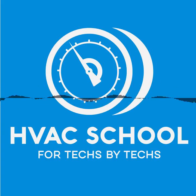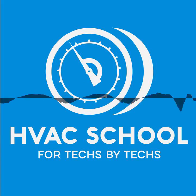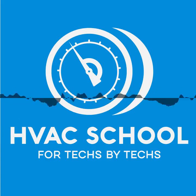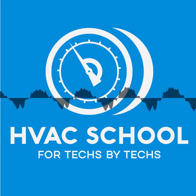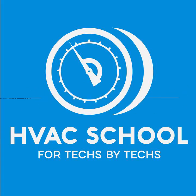Thanks for listening to the HVAC School podcast. Find more HVACR education and subscribe to our daily tech tips at hvacr school.com. If you enjoy the podcast, please leave us a review on iTunes or the podcast app. See you next week.